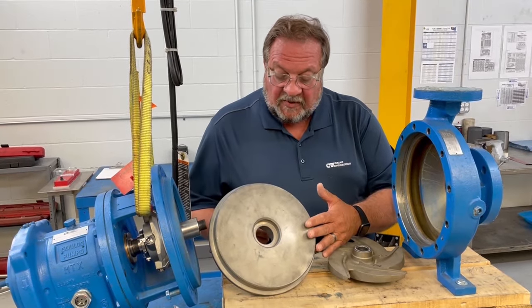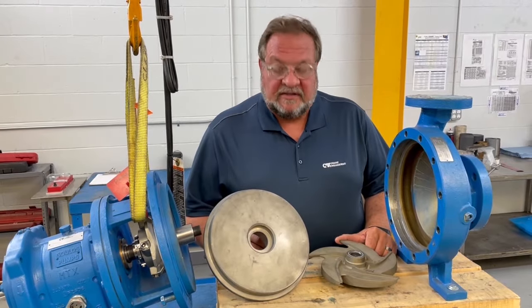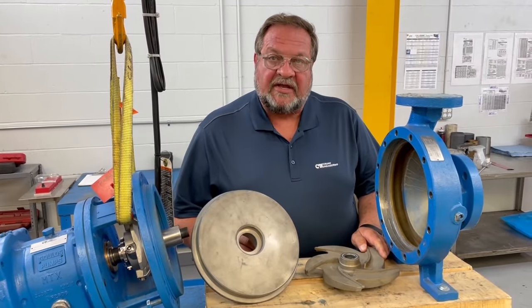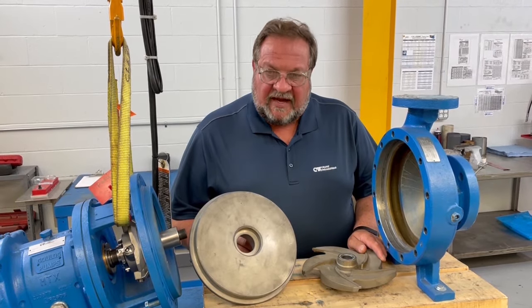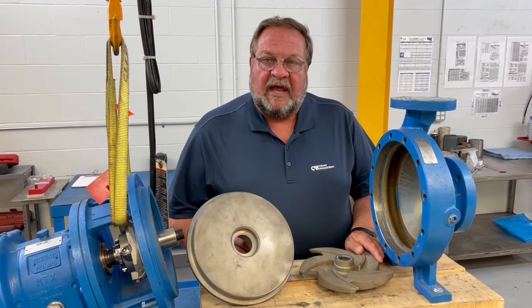You check this by using a straight edge across and make a judgment call. But anytime you reuse components that have grooves, generalized wear, or opened-up clearances, each one of these things will have an effect on overall performance, efficiency, and reliability.